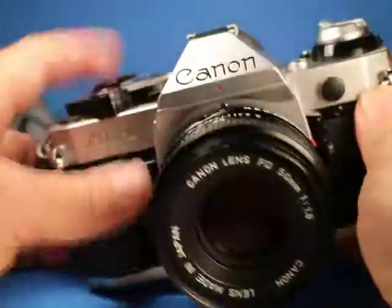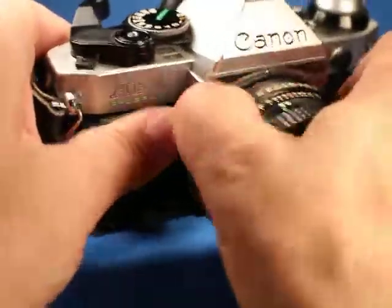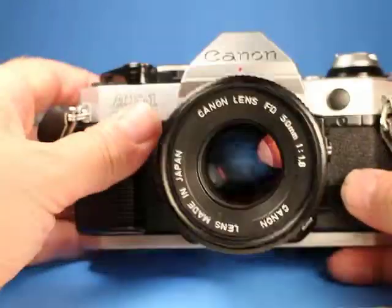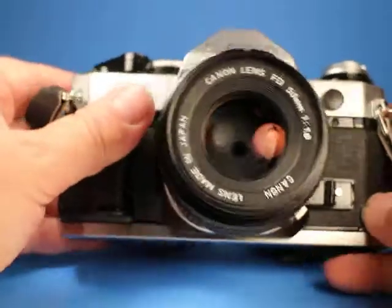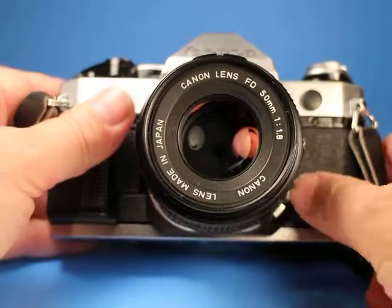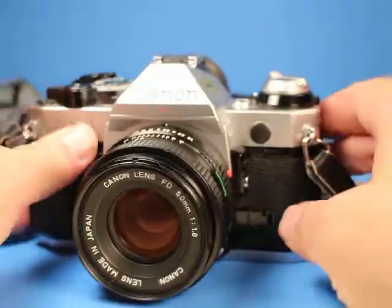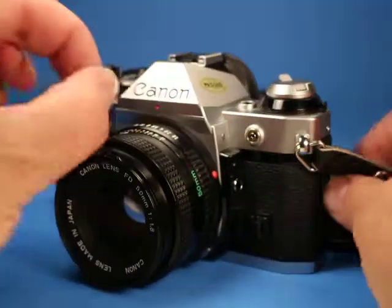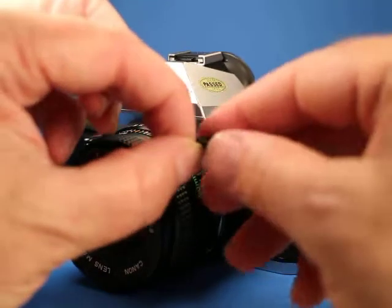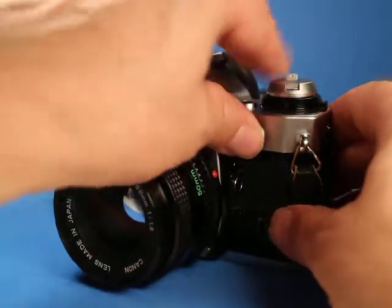The lens mounts properly and the button pops out — sometimes that doesn't work right on these cameras, but it does here. If we set this on an f-stop, this is your stop-down preview, and it's a locking stop-down preview. It also has the little plug in front of the flash sync socket — these little plugs are often missing but this one is here, which is nice.